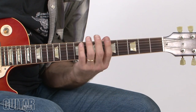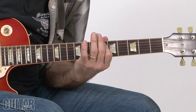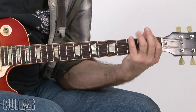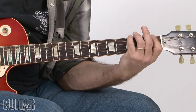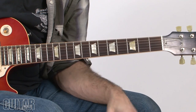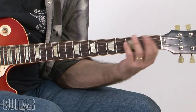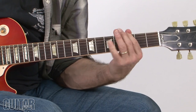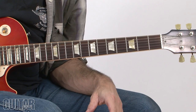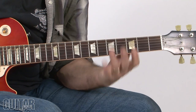Then I played a similar low note riff, back to the first riff. And I went A, A5 chromatically up to C5.